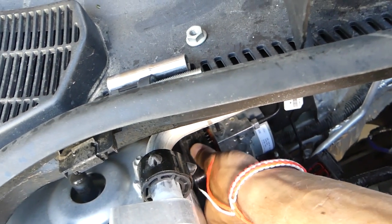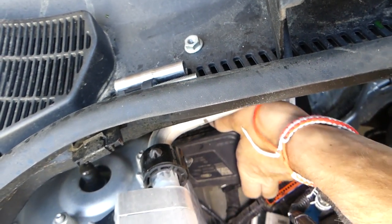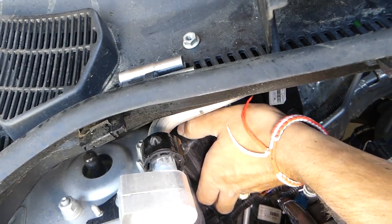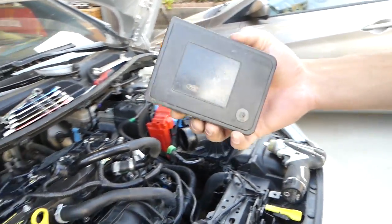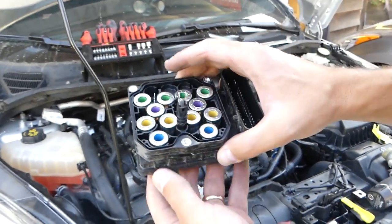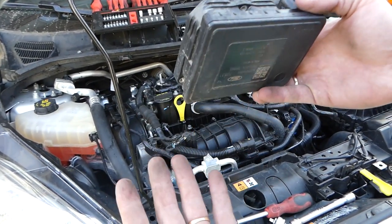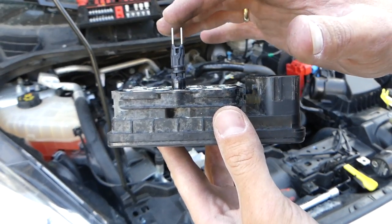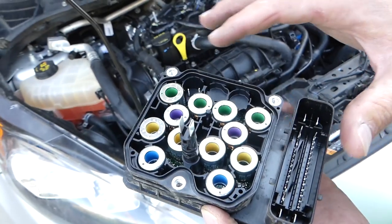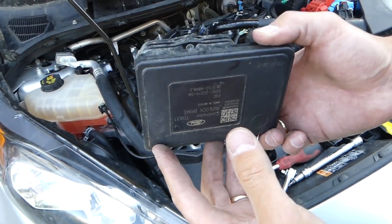Now gently, without twisting, pull it out. And this is the ABS brain computer out of the Ford Fiesta. That's how you remove it. If you're installing a new one, be very careful not to bend the pins, don't contaminate the connector, and install the three bolts. That's how we do it, guys — thank you for watching, see you next time.